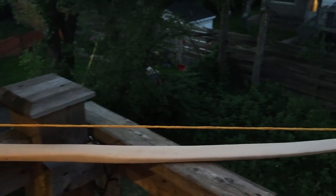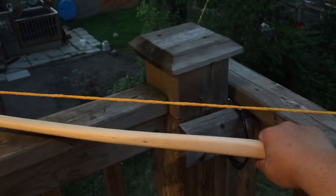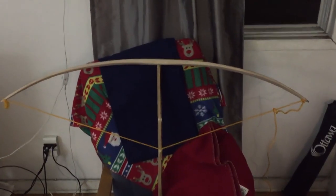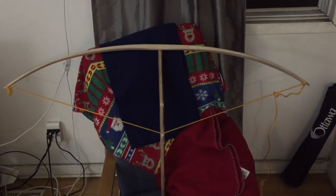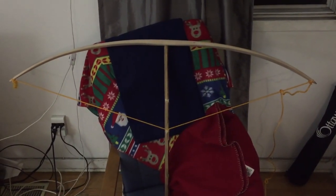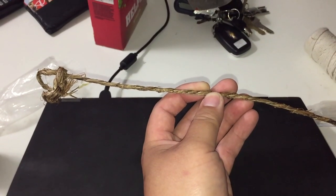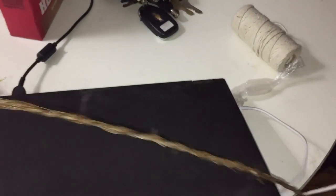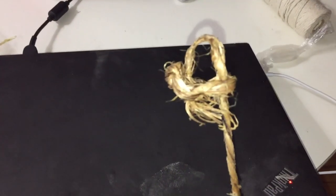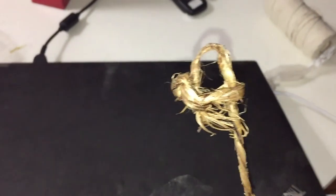Today I got the bow strung with a two inch brace height. This still needs a lot of shaving near the grip — it's not bending much at the grip. Well, look at that — I think that's around 16 to 18 inch draw length with a two inch brace height. The bow is really getting there. I need to continue tillering. Here is a plant fiber string — this is manila hemp, and not historical for North America; that's from the Philippines. I don't have Indian hemp, which is dogbane, with me right now.